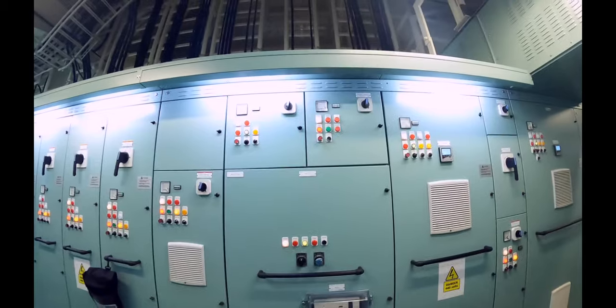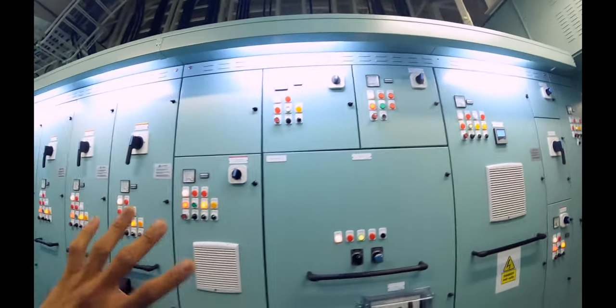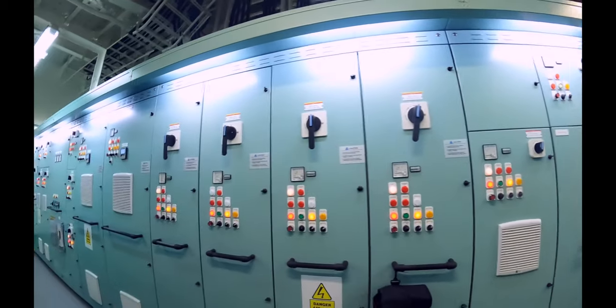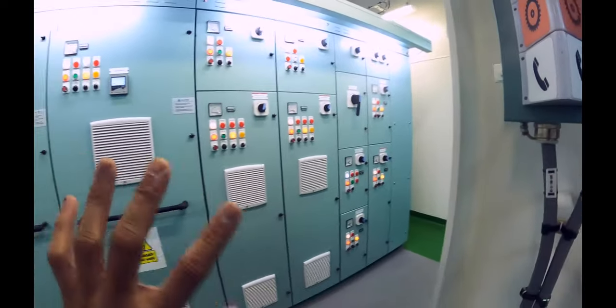On another day or another time, I'll explain to you about the refrigerant compressor. So you have refrigerant compressors, then the glycol system, heaters, all the panels, all the pumps, the cargo pumps, the fuel gas supply pumps which are mounted in your tanks — they're all here.